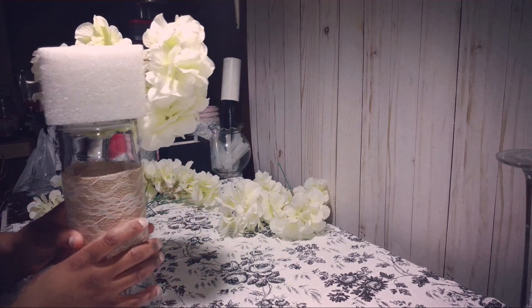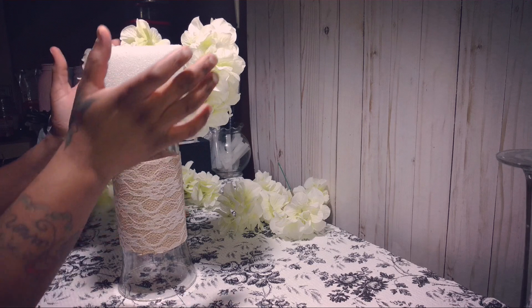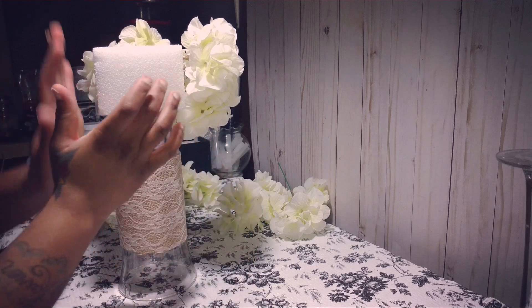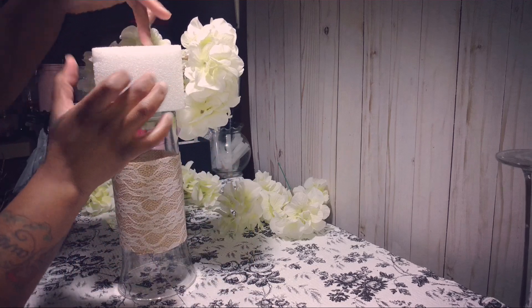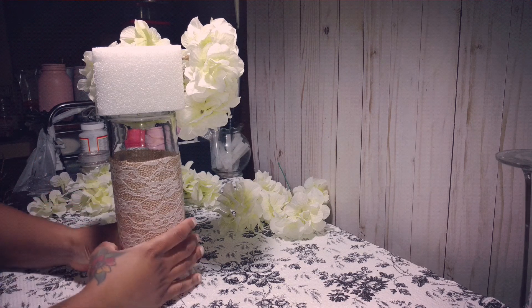I'm gonna do that same thing to the other two sides — one, two, three, four, five. Then putting the other ones: one, two, three, four, five, all around. I'm gonna do that and come right back.